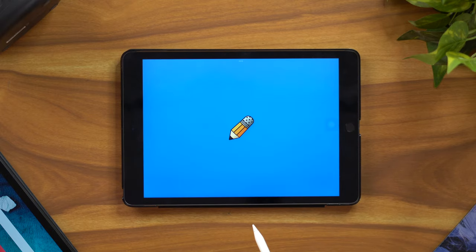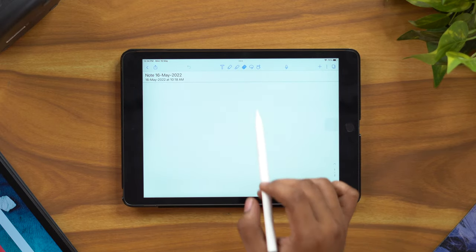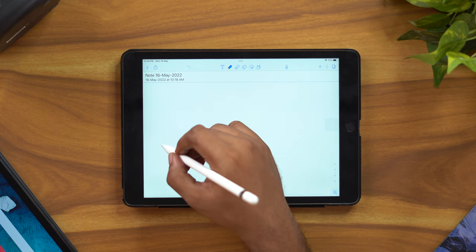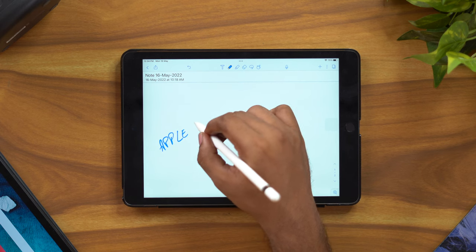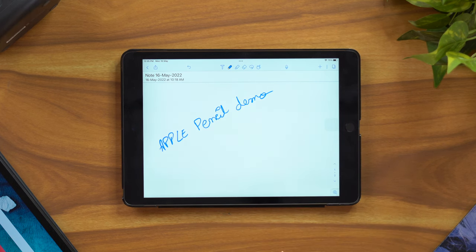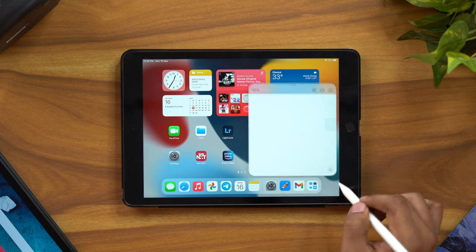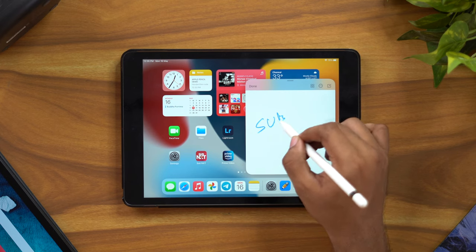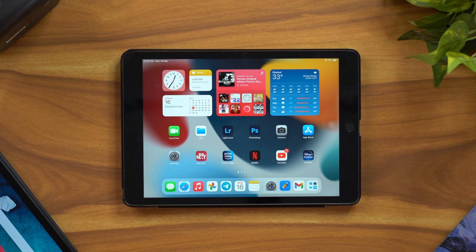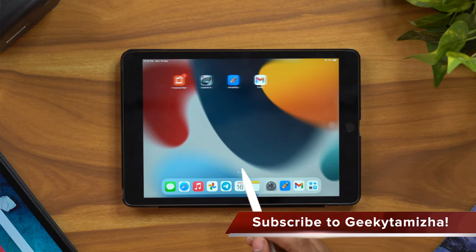Next, a very famous application — Notability. If you are a student, you can use all of your notes in Notability. It has a lot of brushes and strokes, so you can use any brush for day-to-day notes with unlimited pages. Notability is a very important application — I will create a dedicated video for it. Leave any questions in the comment section. Like this video and subscribe to our channel.